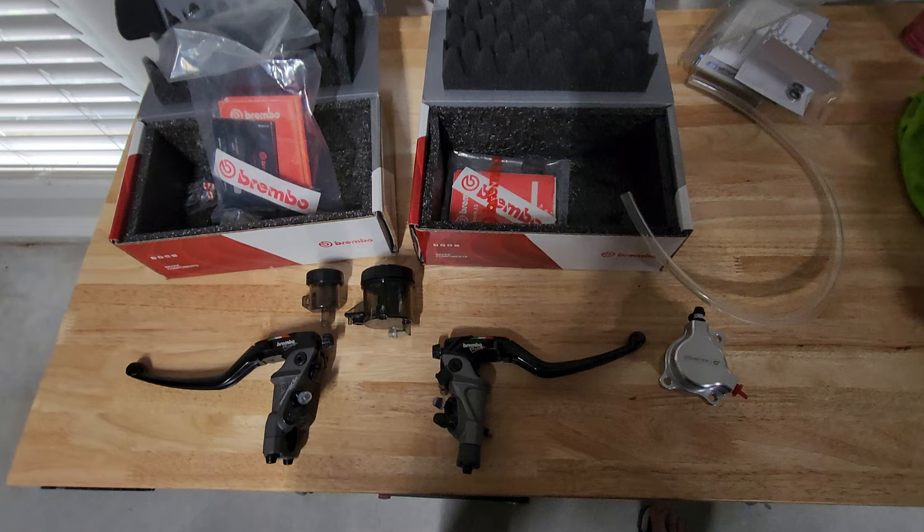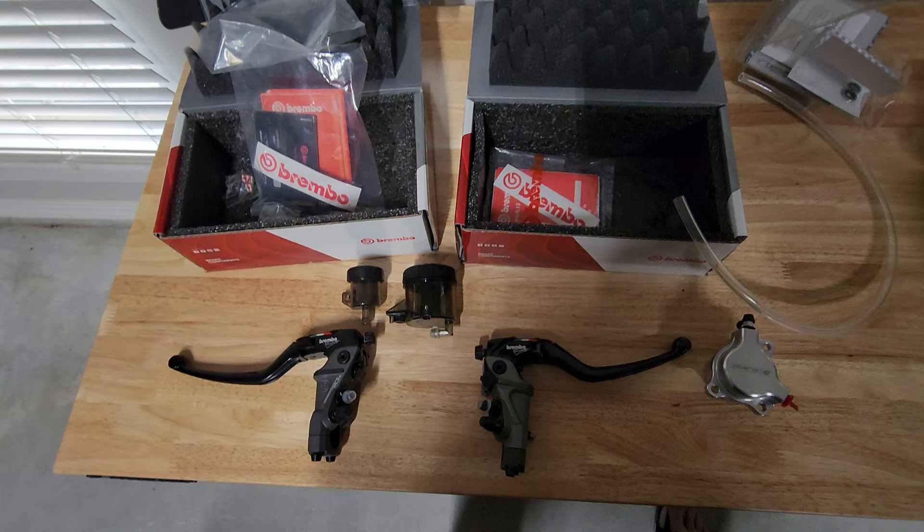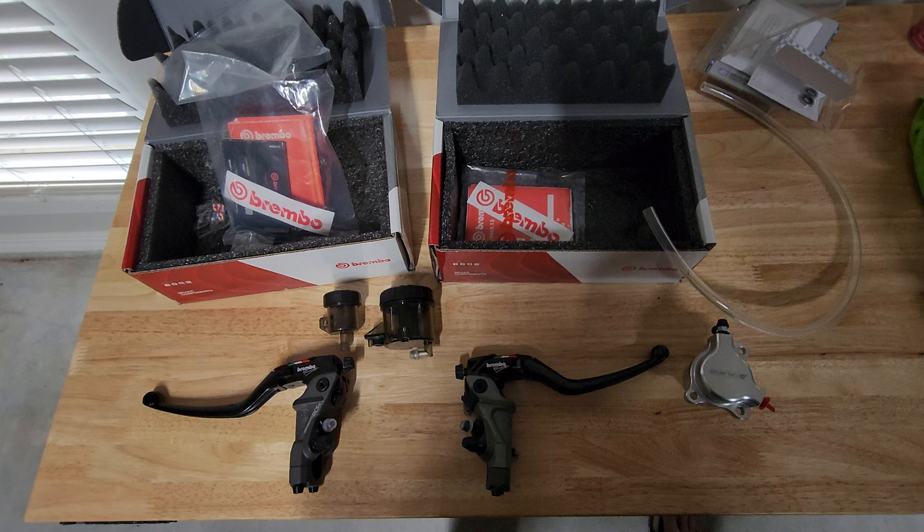So stay tuned for the install video on this. I thought I'd highlight some of these parts on the bench — really good parts. These are probably the best street version of the RCS master cylinders that they have right now.